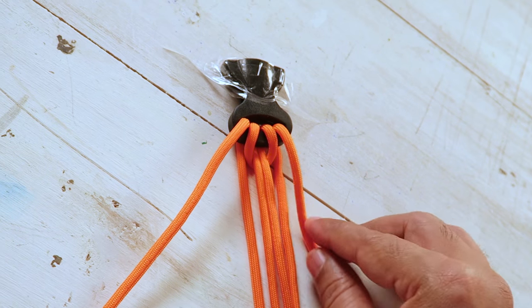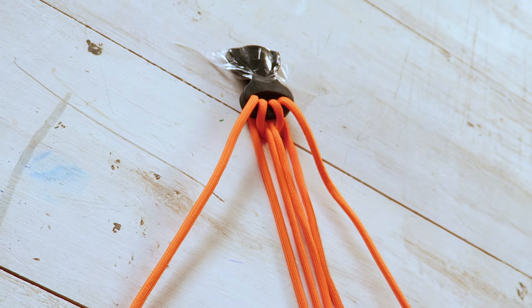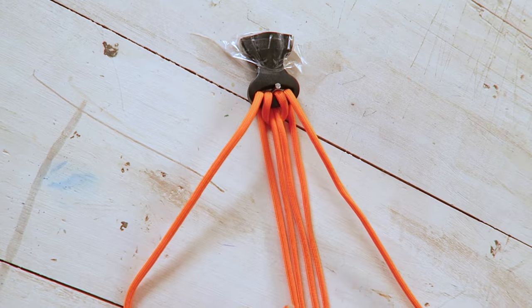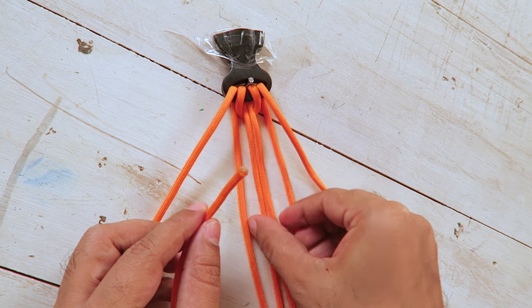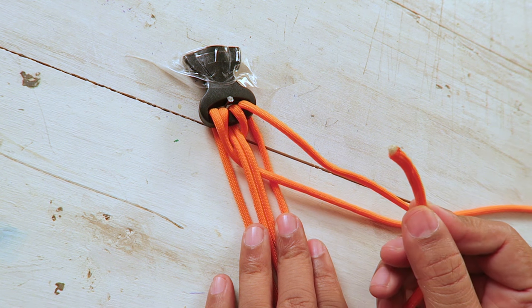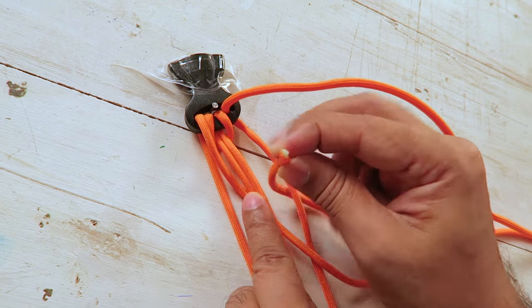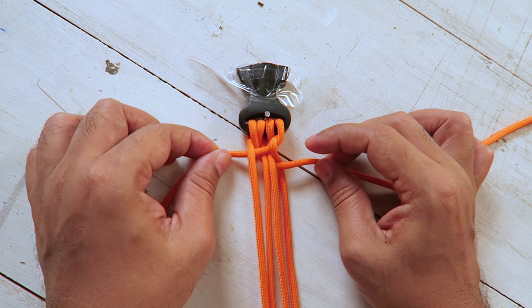Now you can see we have secured the ends with tape here. But when we're weaving, you need to pull it to make it tight. If you want, you can put more tape to fix it in place, or you can use a nail and hammer — just put a nail right in the middle of the clip. This will secure it further and it won't move. For the weaving, you first take the left end and pass it through the middle two, comes out, goes under like this. Now take the right end and pass it under the right end, over the middle two, and then under the left end. When you pull the ends, it will look like this.